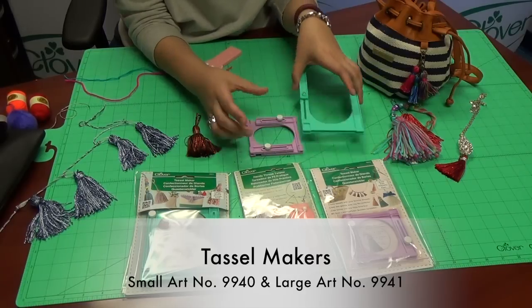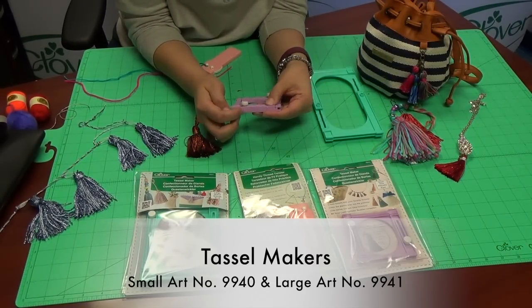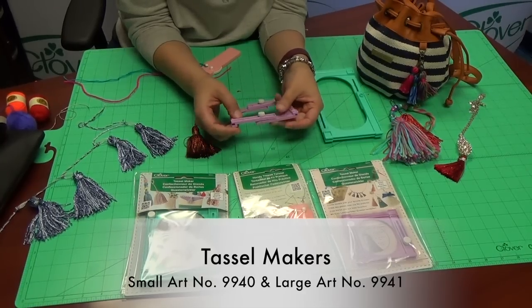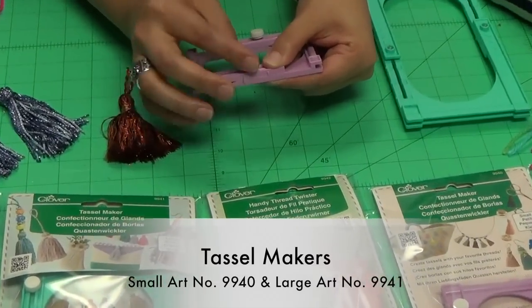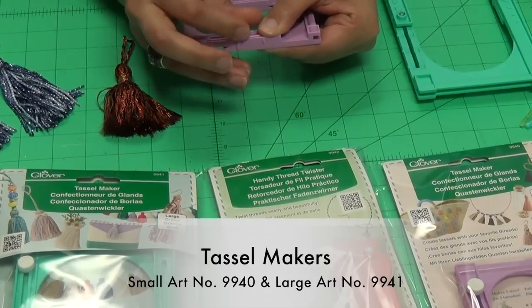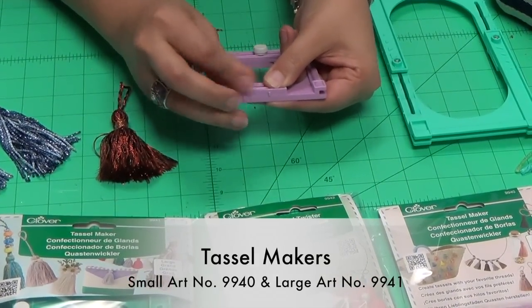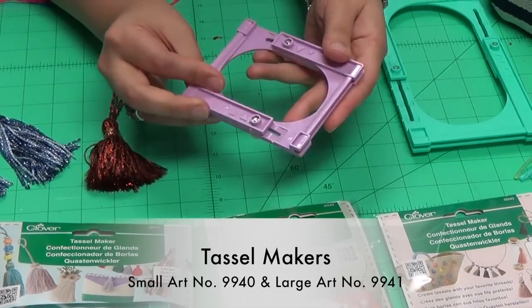To get started, you would first set up your frame. You can see on the side of the tool there are these little notches, and that's just a guide to help you set up the size that you'd like to create. Once you know what size you're going to make, you would just adjust the frame, turn the knobs, and your frame is ready for your thread.